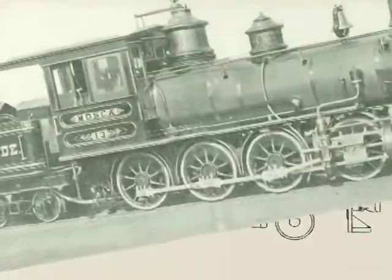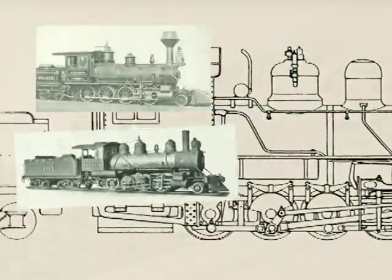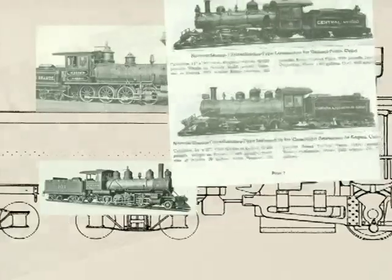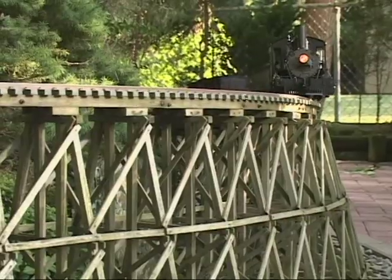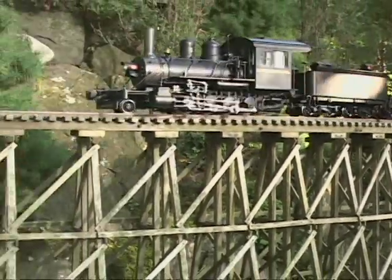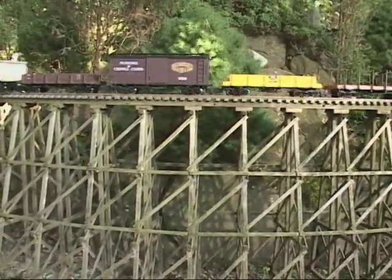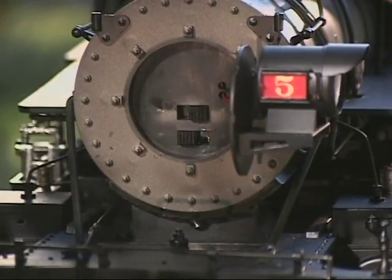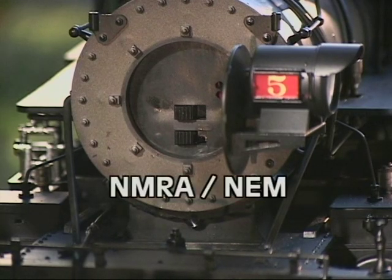We spent thousands of hours working from drawings and pictures of actual locomotives to painstakingly reproduce every last detail. The result is one of the most realistic models on the market today. The Bachman Outside Frame 280 is powered by a precision 5-pole can motor, coupled to a heavy-duty driveline and gearbox, and a first for large-scale model railroading — the Bachman 280 includes a polarity switch. This additional feature will give you the flexibility of choosing either the NMRA NEM polarity standard or the polarity used by other large-scale manufacturers.